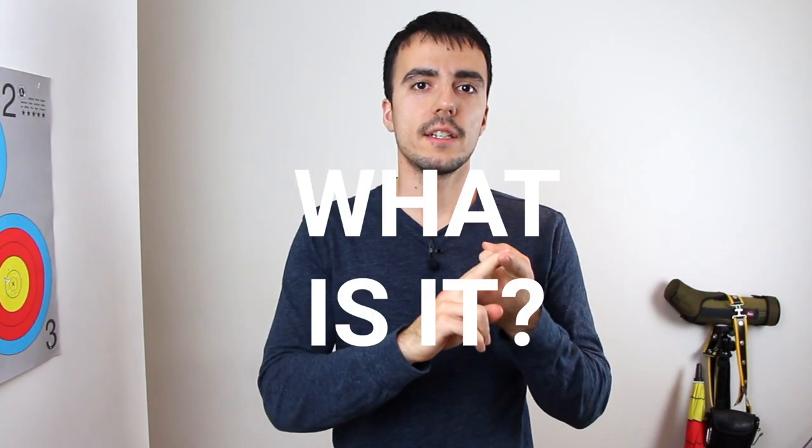Bow length. What is it? Why is it important? And how can you pick the correct bow length for you? I'm going to go through the four main points that you need to understand so that you can pick the correct bow length for you and completely understand this very simple but very important part of your equipment.